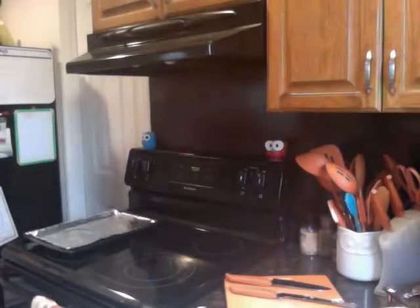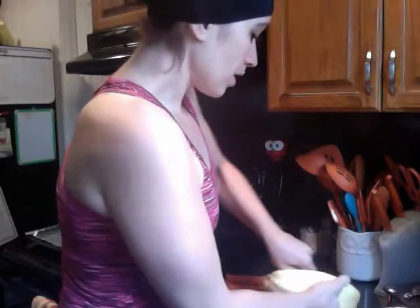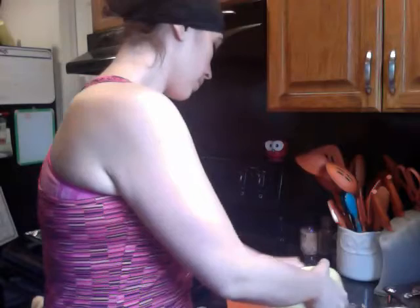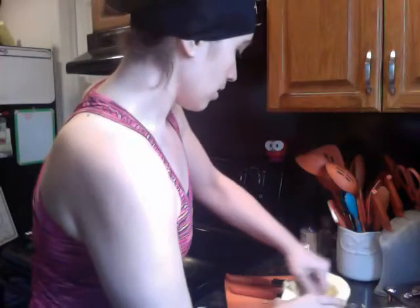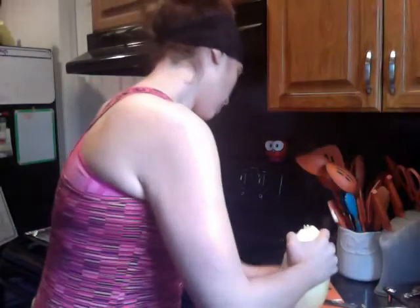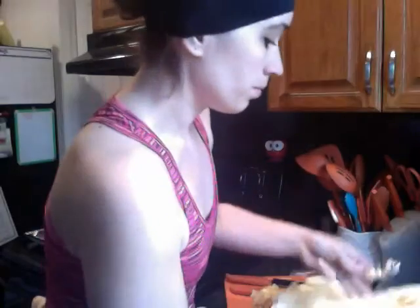It's kind of a hot mess, but it's okay. This is what it looks like on the inside — you have all this pulpy stuff. You're just going to go ahead and get a spoon — any kind of bigger tablespoon will work. So you're going to scoop all of this out.